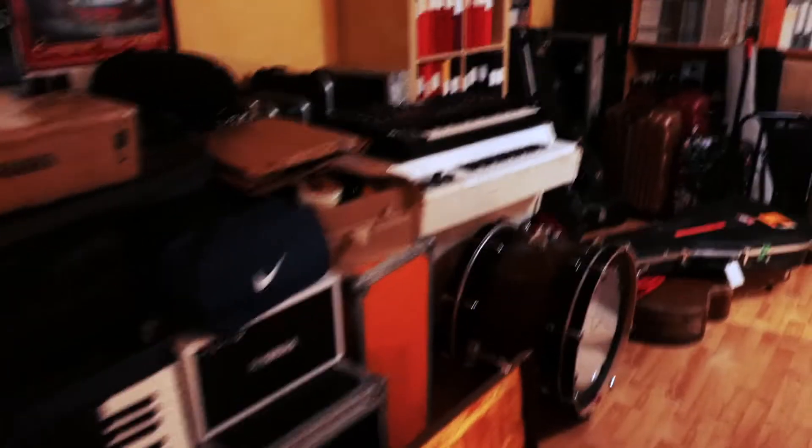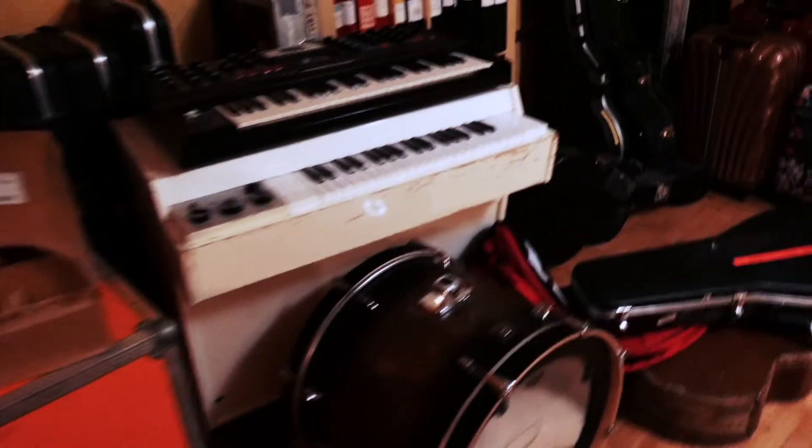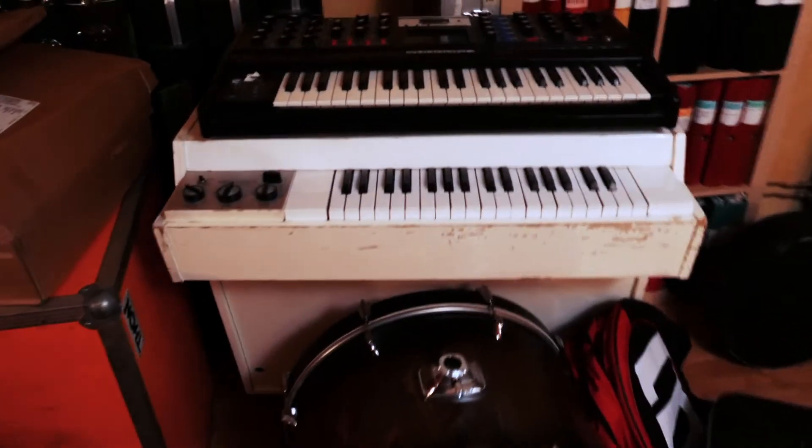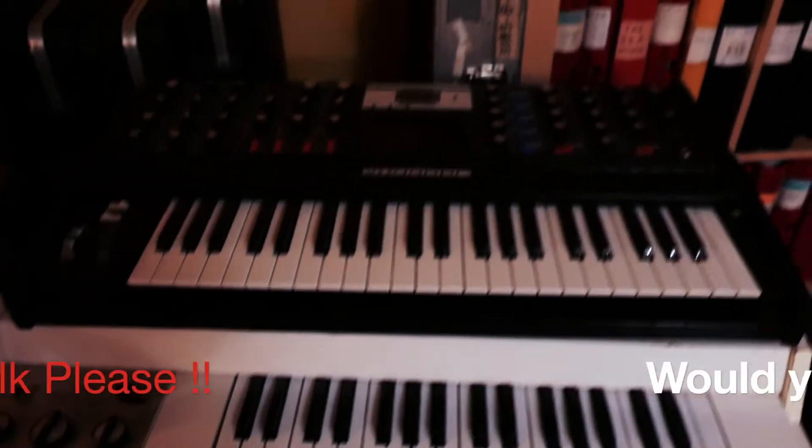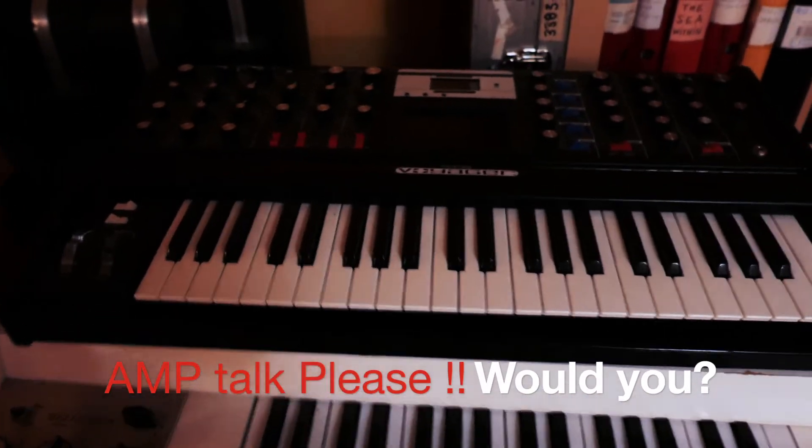Anyway, here in the studio warehouse — check it out — that's a Mellotron, isn't it? And that's the Moog Voyager.